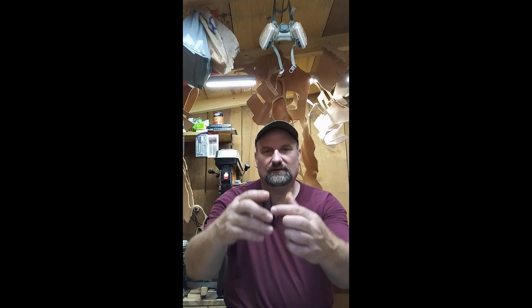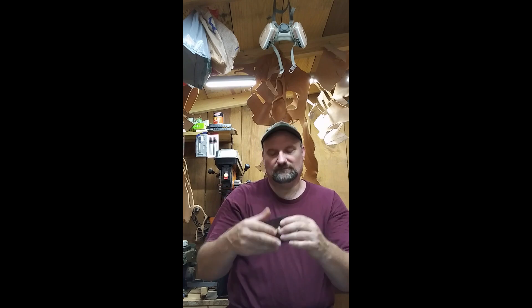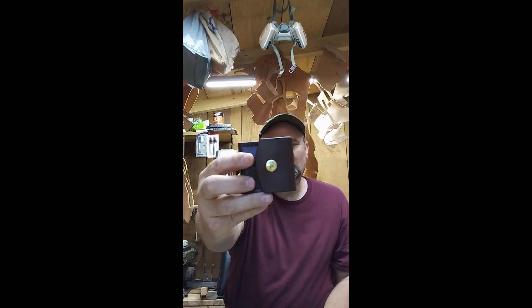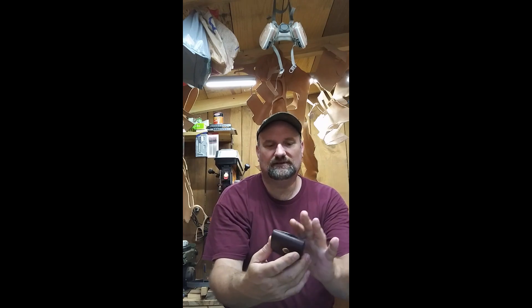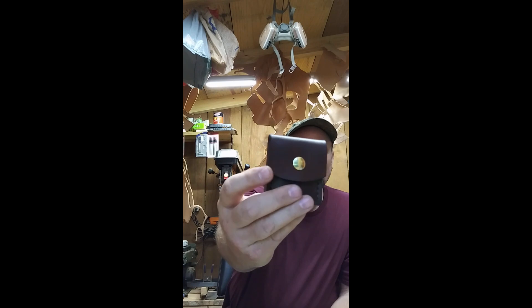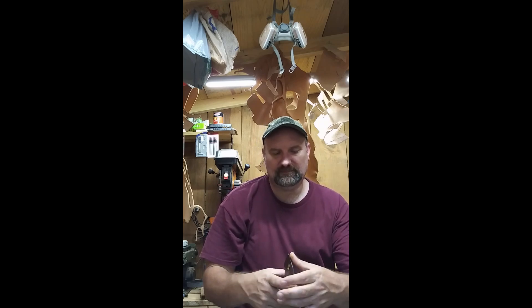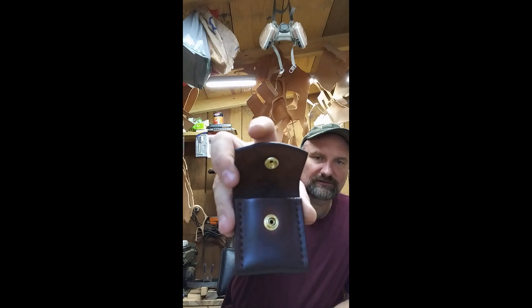I left the top and the bottom open, so it could actually be carried from the side on your belt just like this. It's got two slots punched in, and it's got a brass — real brass — snap right there, and it's been dyed dark brown.